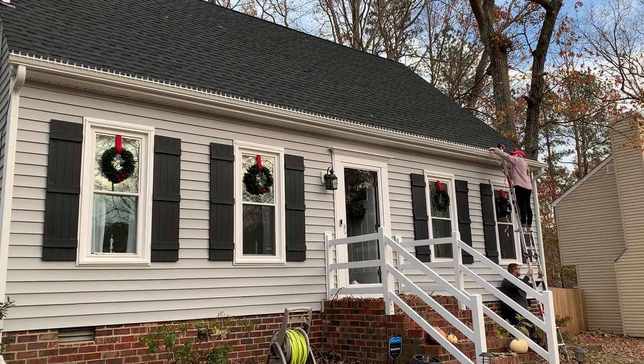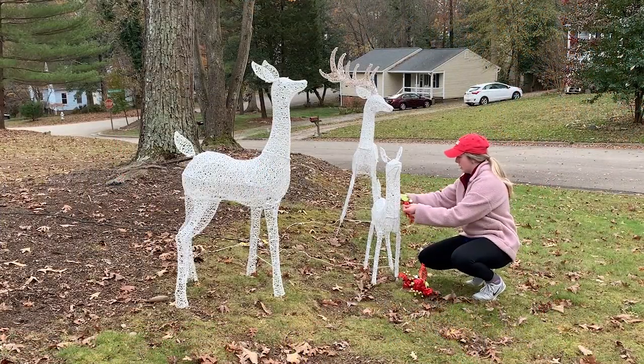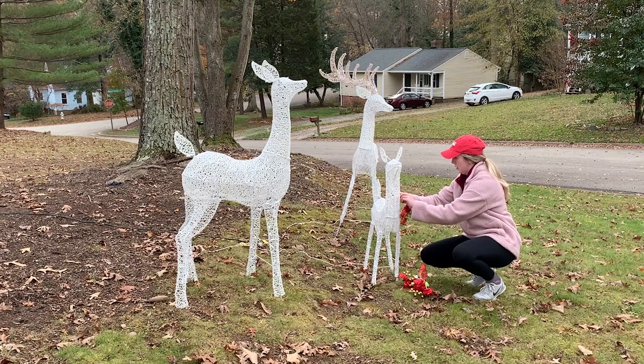I debated sharing footage of me actually cleaning out the gutters but opted not to because it was just too gross. Let me know if you guys have gutter guards on your gutters — I definitely feel like that's something I'm going to have to consider for next year just so the gutters don't get so full of leaves. But we're moving on to the deer that I was just talking about.